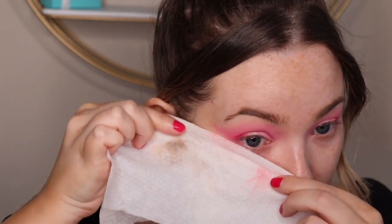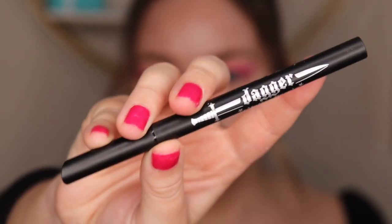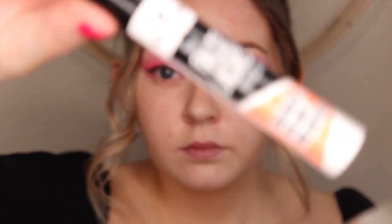Next I'm taking a makeup wipe and just really cleaning up those edges. This is going to help when we go in with liner to create a really sharp wing — it's the best tip because it gives you a diagram for where you want to place your wing. Next I'm going in with the Kat Von D Dagger Liner. I'm going to first curl my lashes and use the liner to create a wing. You can skip this step if you want to.